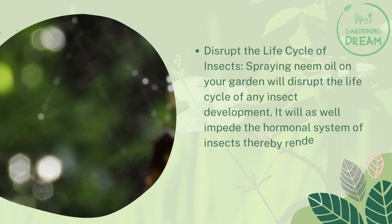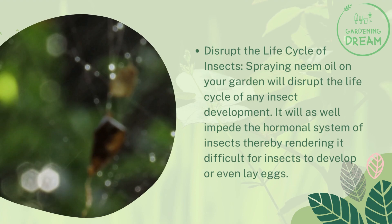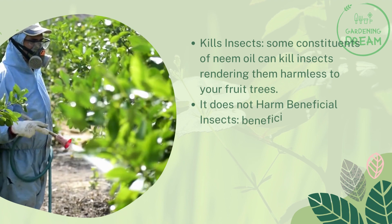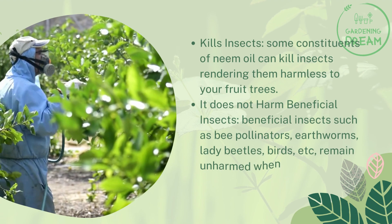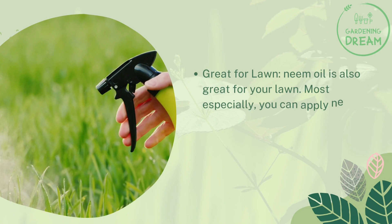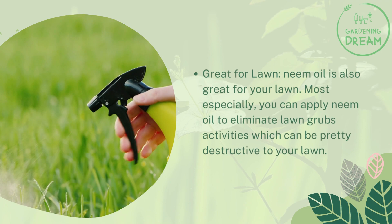Neem oil will impede the hormonal system of insects, making it difficult for them to develop or even lay eggs. Some constituents of neem oil can kill insects, rendering them harmless to your fruit trees. Beneficial insects such as bee pollinators, earthworms, lady beetles, and birds remain unharmed when you spray your fruit trees with neem oil. Neem oil is also great for your lawn, particularly to eliminate lawn grub activity, which can be destructive.